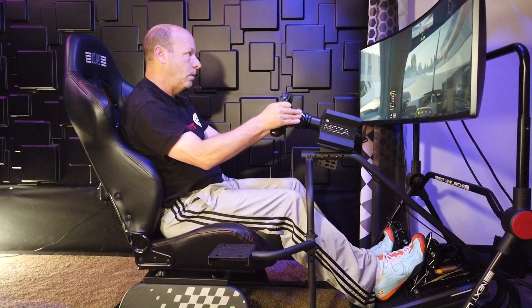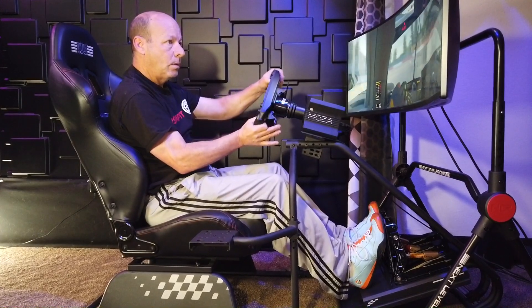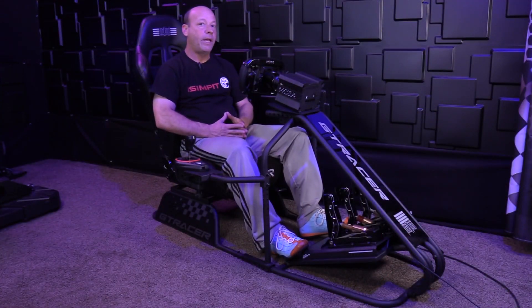The rig is entirely made of metal — it's powder-coated carbon steel, and it has a ton of adjustability that we'll talk about a little bit later.